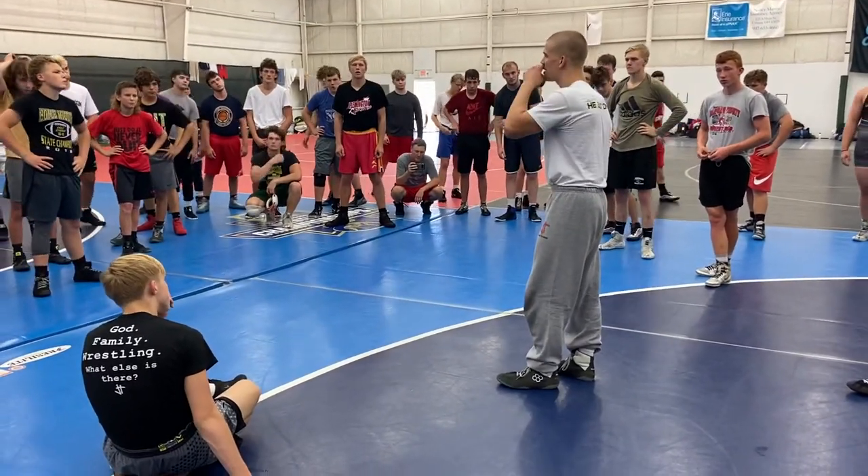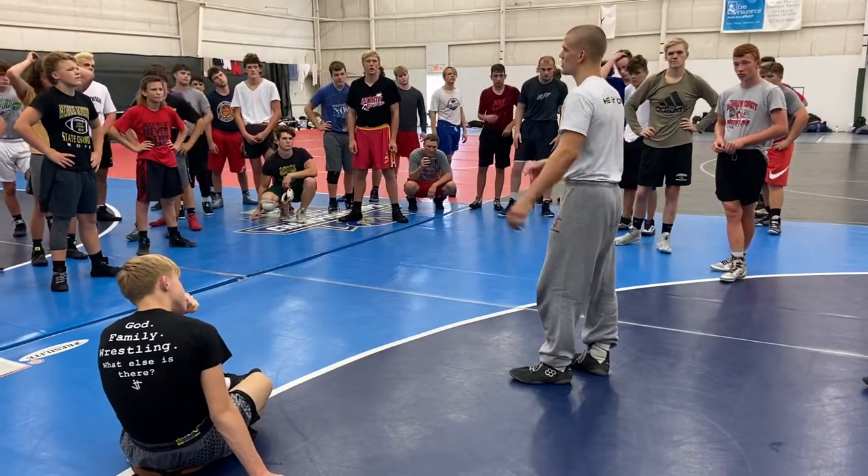Let's try it a few more times. We'll bring it in, have one more technique, then get to our drill. Let's do it.